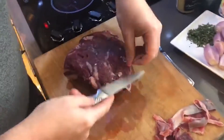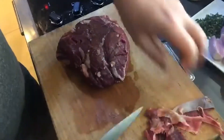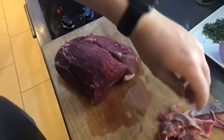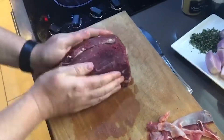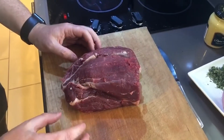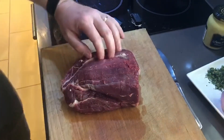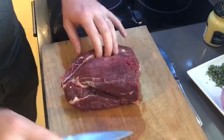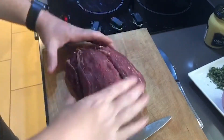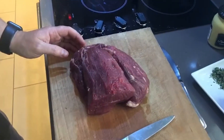So at this point, what I'm going to show today is we're going to roast it whole and put it into the oven. If I wanted to, I could split this down the middle and cut it into steaks — I'd get four nice steaks out of it — but I'm going to roast it whole for this video.